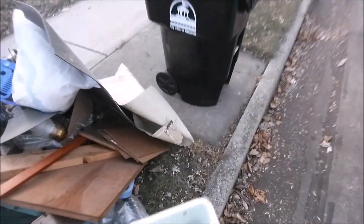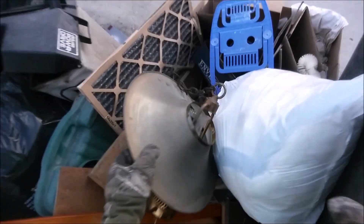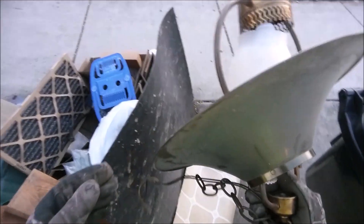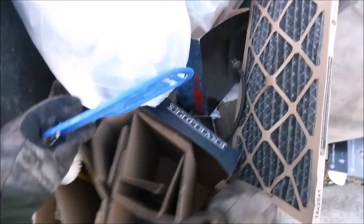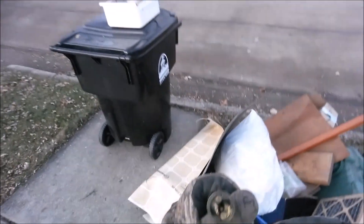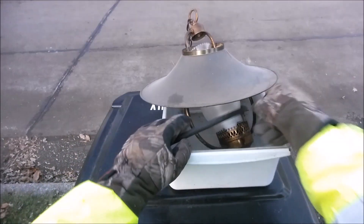Hey, look — a lamp. That's pretty damn cool. Right there. There's something else with an old-timey cord. This isn't too bad. Could be worse. Could be a lot worse, but this isn't too bad. What is this? Well, I'll take that. Those are — that's brass in there. Sweet.